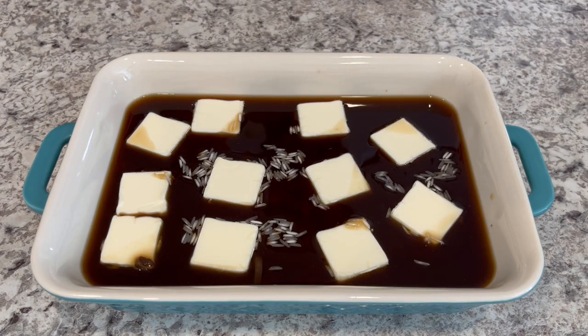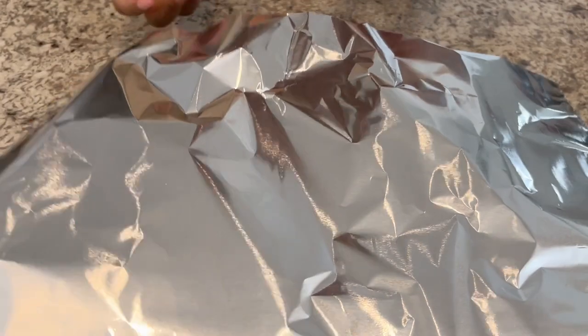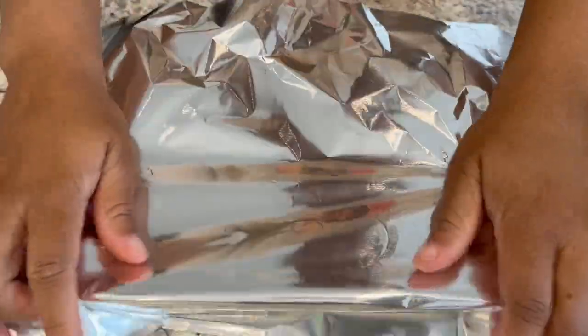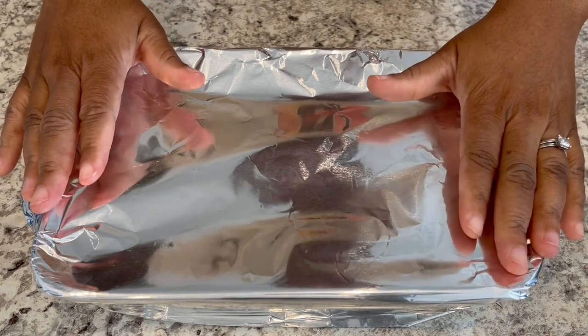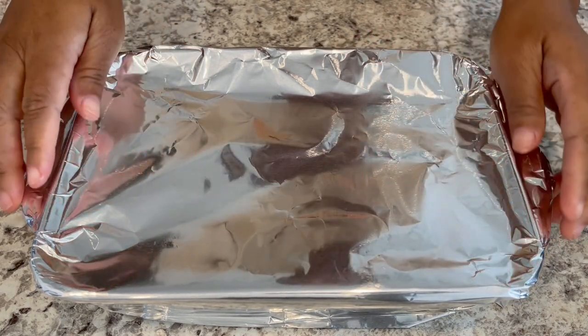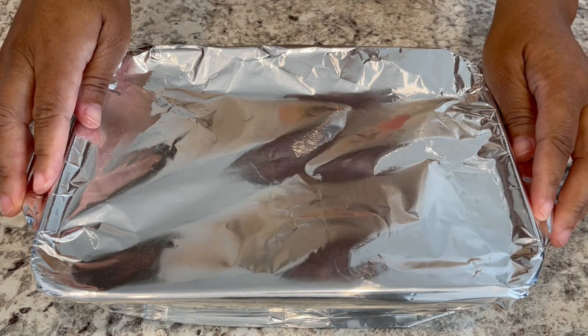I've got my oven preheated to 400 degrees. I'm just going to cover this with foil and let it bake for half an hour covered, and then I'm going to uncover it and bake it for another half an hour.